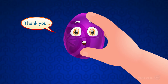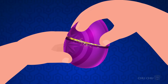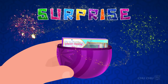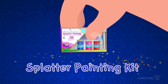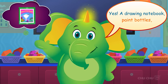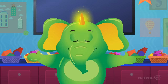Thank you! Let's open up the purple egg. Open, open, open — Surprise! A splatter painting kit? Yay! Yes! A drawing notebook, paint bottles, a toothbrush, and a comb.